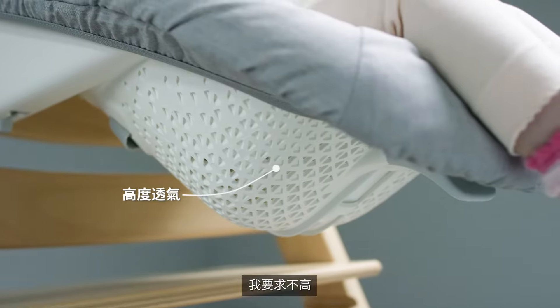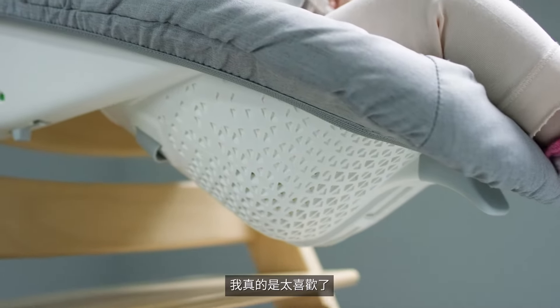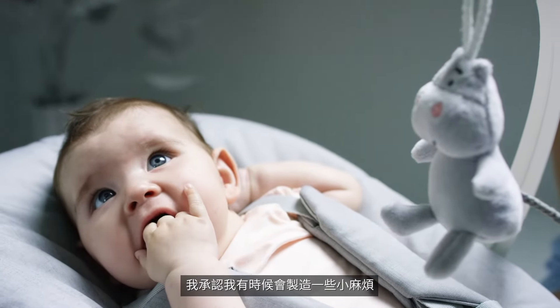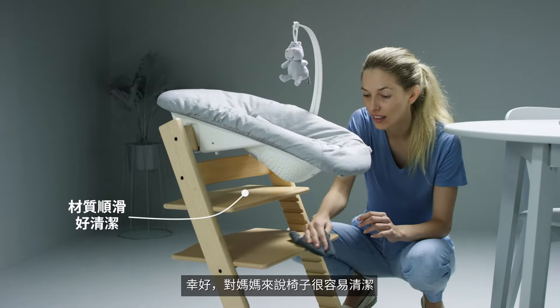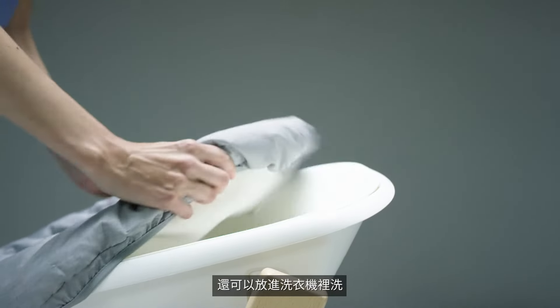I'm not too demanding but I like a little air, and perforations in the seat make sure I'm comfy. I like to make a mess from time to time — lucky for mum it's easy to wipe clean and has PVC free water repellent fabric that can be machine washed.